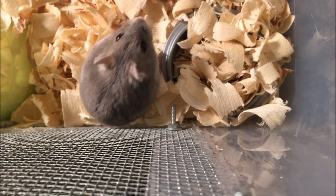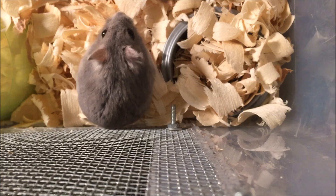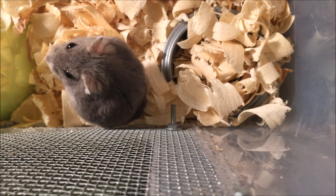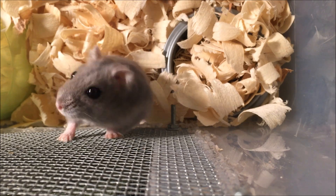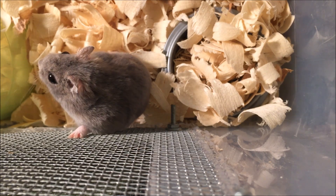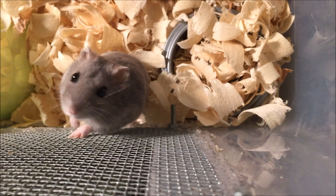If you follow these steps, your hamster should wake up within the hour. The only thing I can tell you besides all this information is don't stress or be worried. I know I was really scared, but it's perfectly normal for a hamster to go into torpor. It happens to a lot of hamsters and your hamster will be fine — just don't worry or freak out about it.